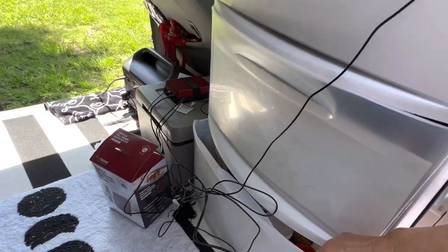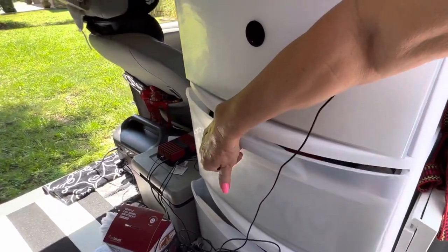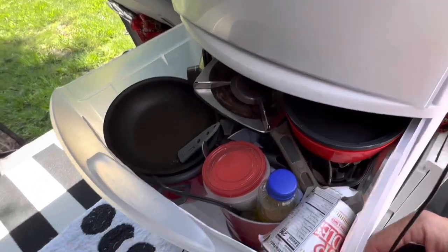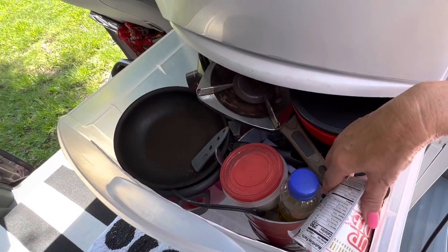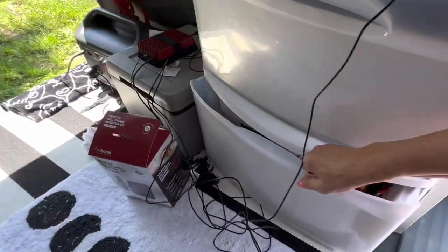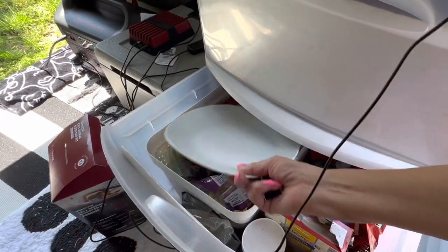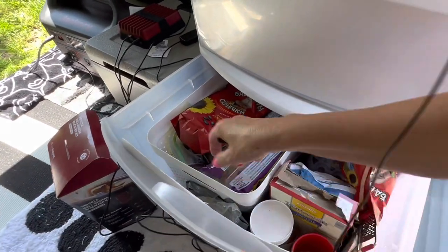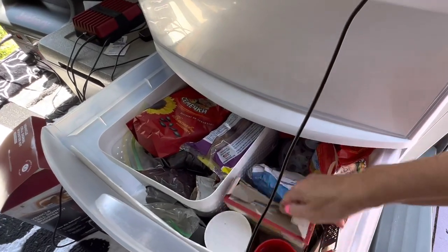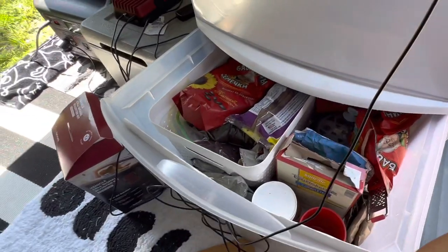This is my dress, my shorts, my t-shirts. There is my kitchen stuff - salt, sugar, everything I need to cook. And here is my food: coffee, tea, cookies, rice, flour - everything I need.